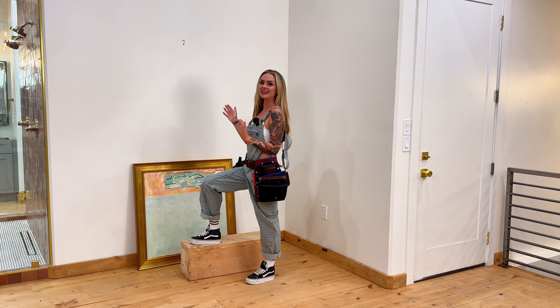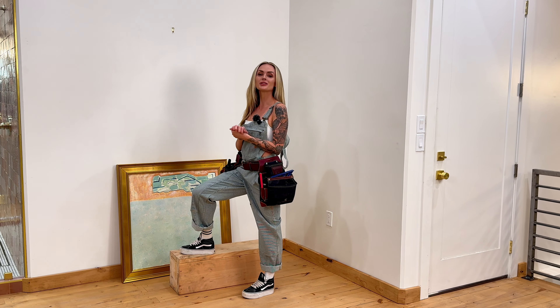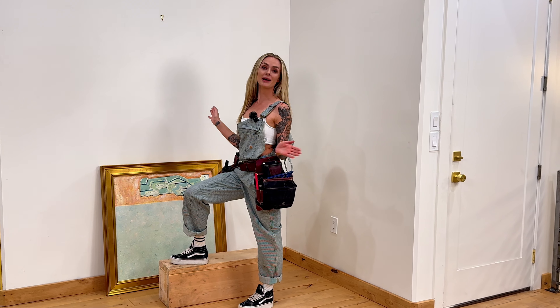Finally, we are ready to hang the beautiful art on the wall. Let's hang it up and take a step back and admire it.